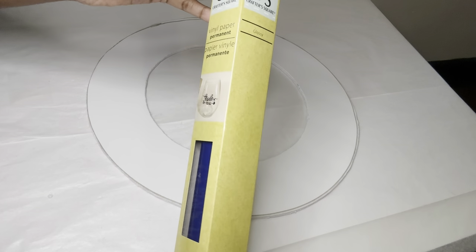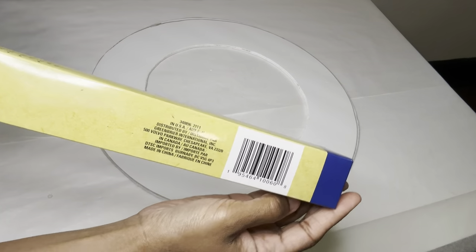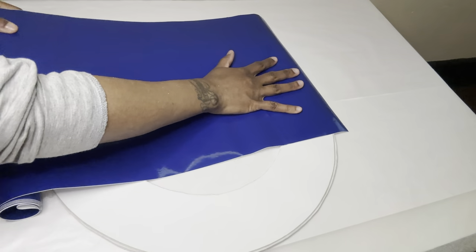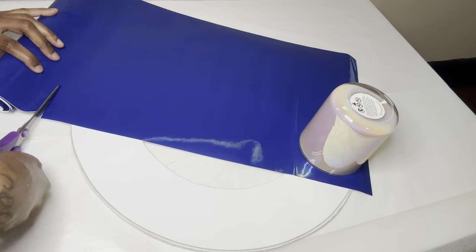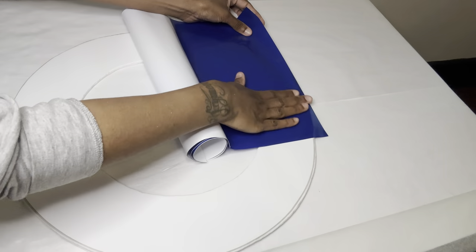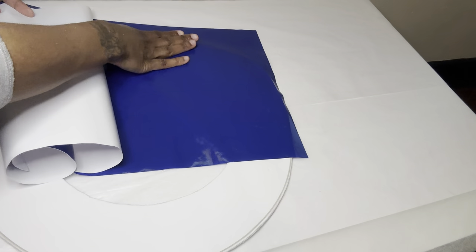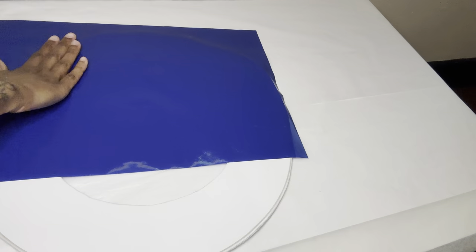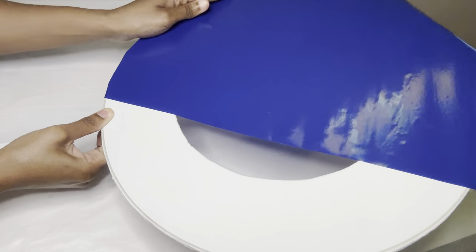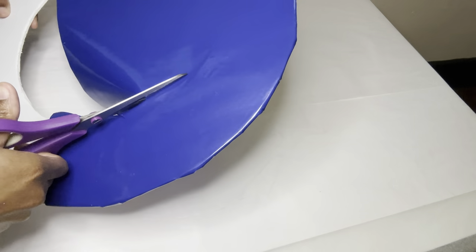For this next step, I'm using some of this vinyl glossy paper that I purchased from Dollar Tree as well. I'm cutting a few inches away from the foam board so that way once I apply it, I can just tuck it right under. I'm just tucking it under for now and then I'm going to add glue later. I'm still making sure I cut a few inches away from the foam board.